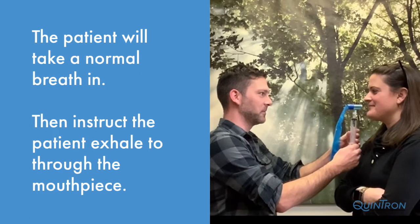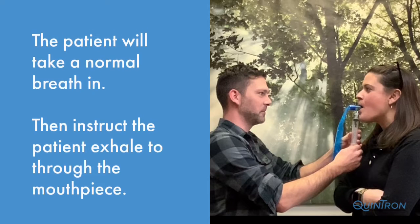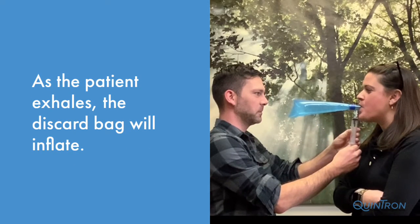To collect a sample, the patient will take a normal inhalation, place their mouth over the mouthpiece, and begin to exhale their single breath through the mouthpiece. As the patient exhales, the discard bag will inflate.